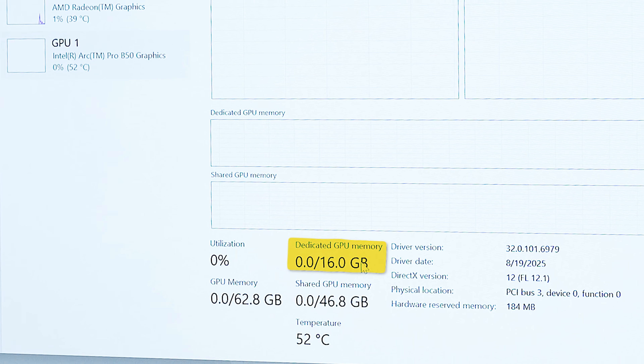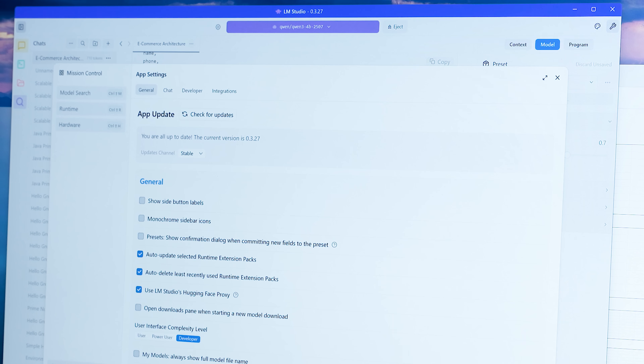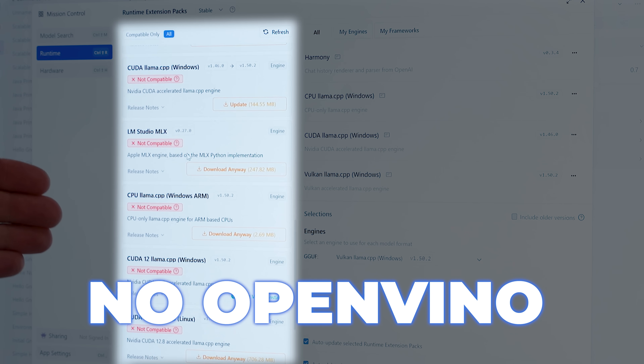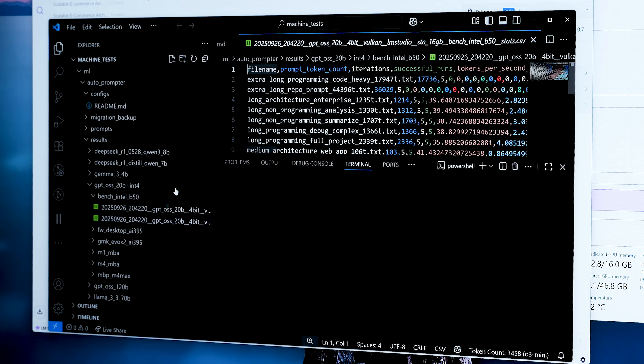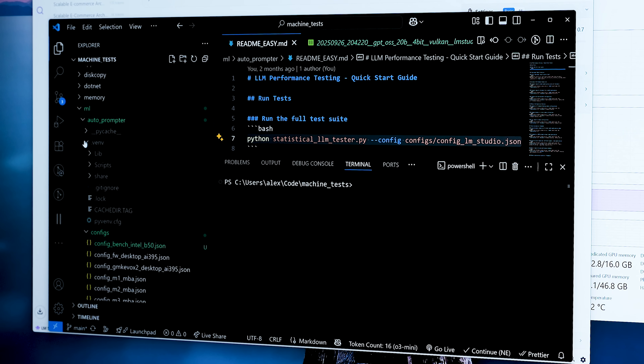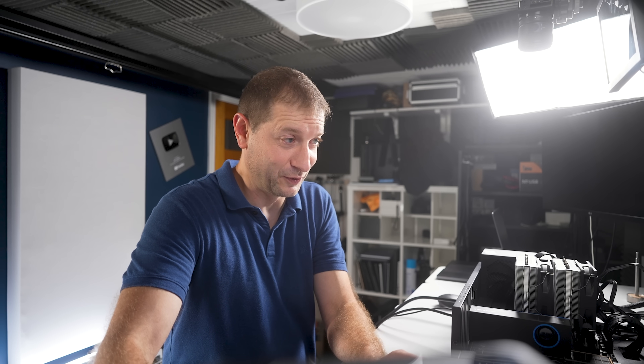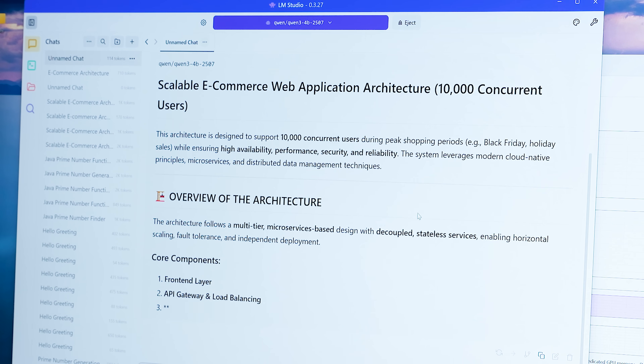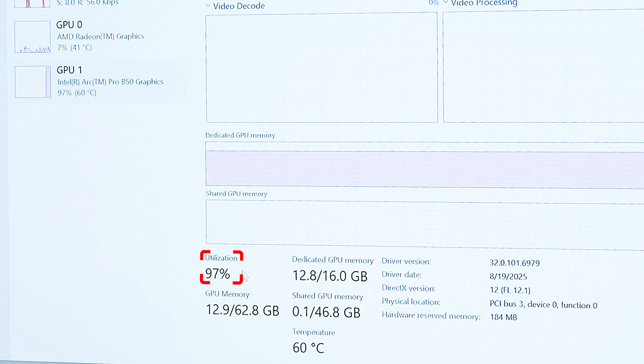Let's take a look at Task Manager before I load that up — there it is, we've got 16 gigs. Just for those curious about the back end: we are using Vulkan for this GPU, not Intel's specialized libraries, because LM Studio doesn't have that support yet. Dedicated memory is 12.8 out of 16. I'm going to give it a prompt — 'Design a Scalable Web Architecture.' We're using 97% of the GPU, so Vulkan is working really nicely. We got 51.75 tokens per second for Qwen 3 4B.